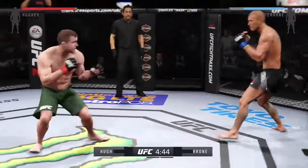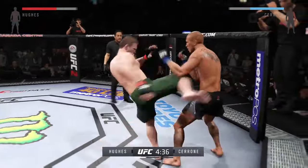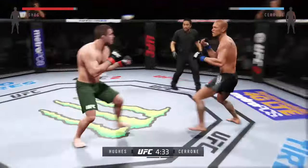Donald Cerrone has spectacular Muay Thai technique, and he is particularly fond of elbow strikes. It's something to keep an eye out for in this fight.